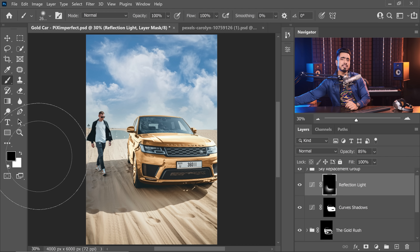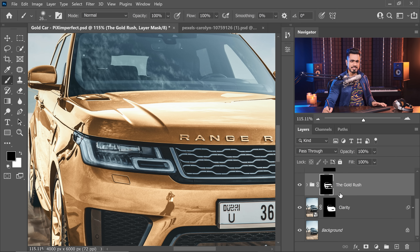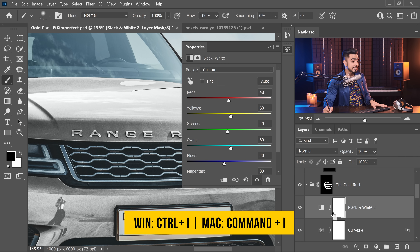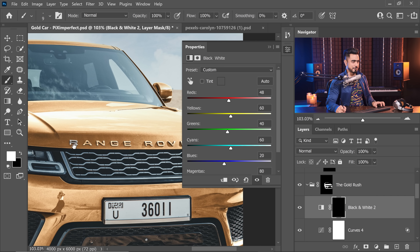For finishing touches, like turning the Range Rover text to silver: inside the Gold Rush group, add a Black and White adjustment layer. Select its mask and press Ctrl or Command I to invert it. Then take the brush with white as the foreground color and paint on the letters. It adds such a nice finishing touch.